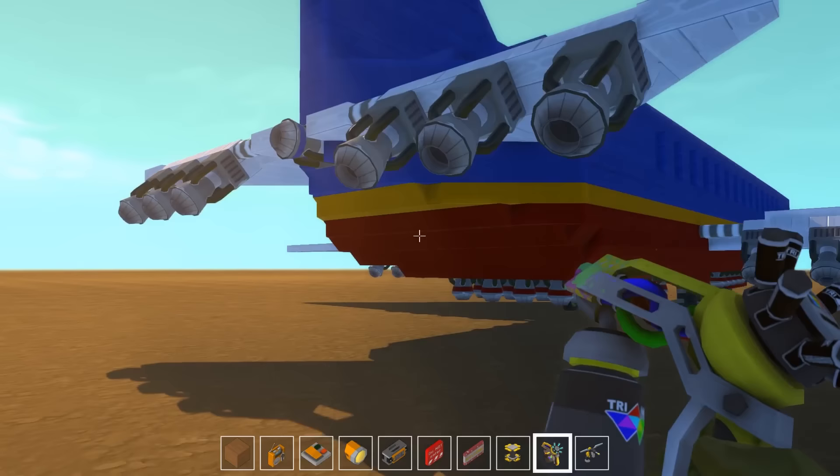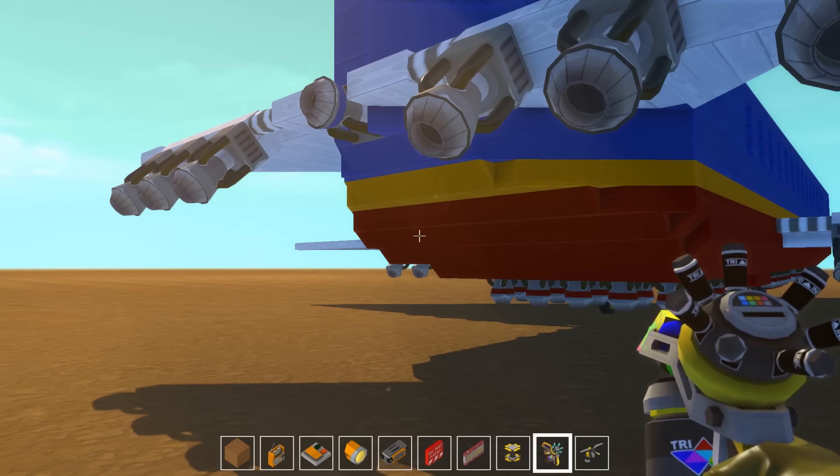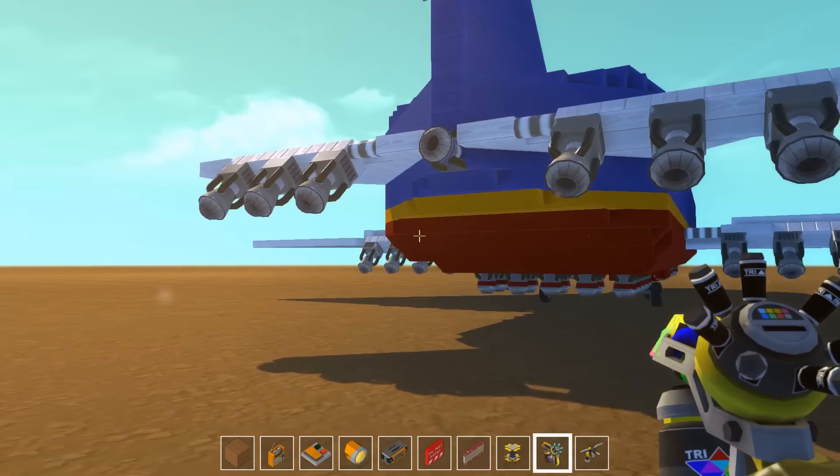If anybody has played Scrap Mechanic, you know there is not really any aerodynamic model. Flight in Scrap Mechanic is really hard to achieve. The only thing you can do it with are these thrusters that I have all over the plane.